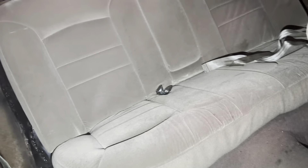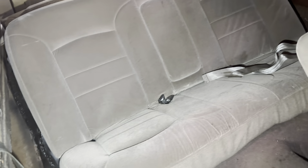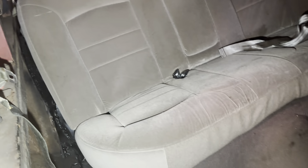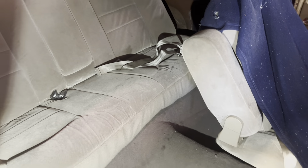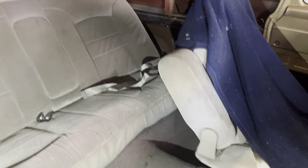Back seat's in, looking alright. I only got the center seat belt in it because I don't know if I'm going to put the others — I think they mounted up top. I might just get some lap belts for back there on the sides. Same with the front — I'm going to do a lap belt. Somebody cut these front ones. Back seat's in — let's get ready and put the front seat in this thing.